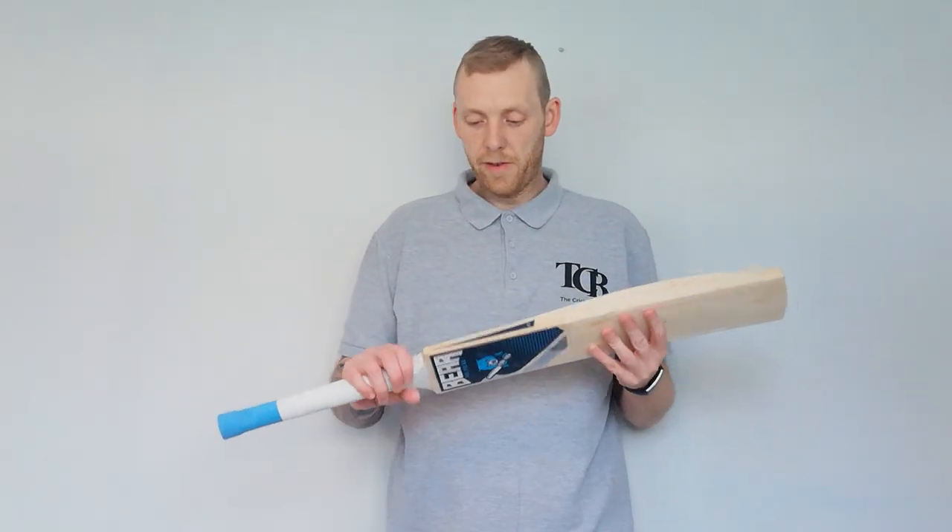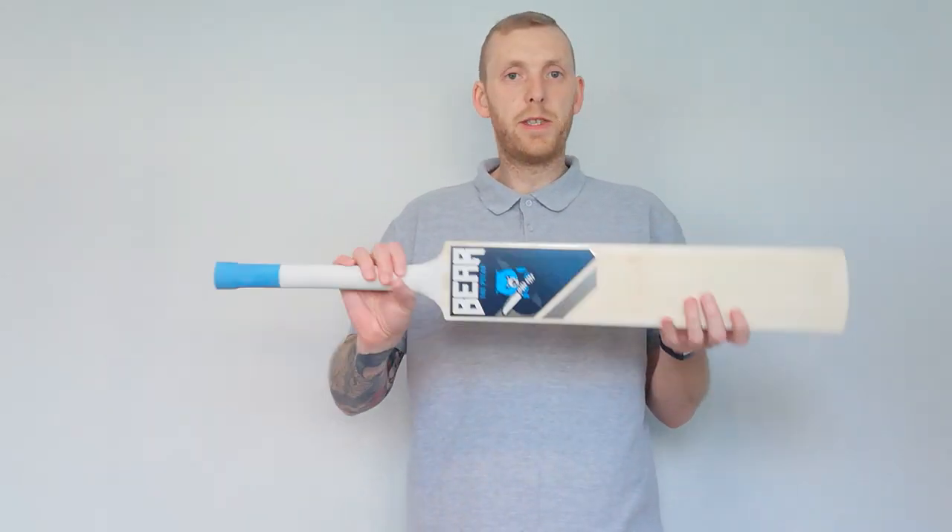Hi there, Mark here from the Cricket Boutique, and today I've got a really, really short video of this Bear Cricket bat.